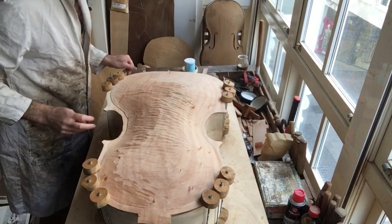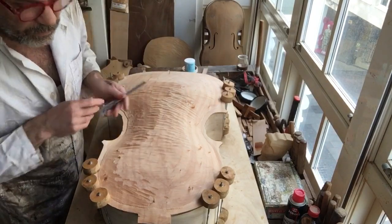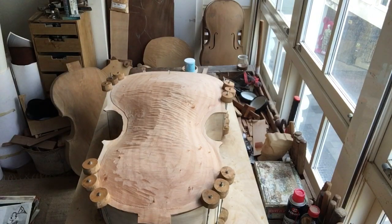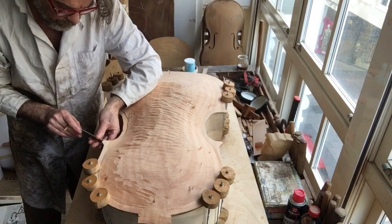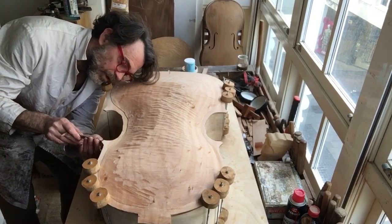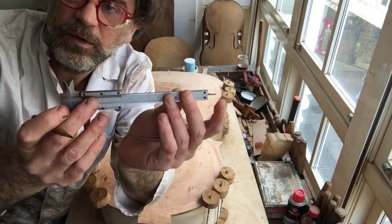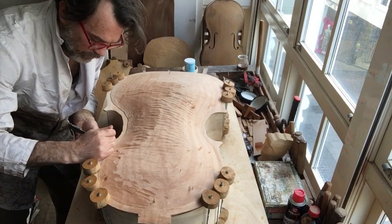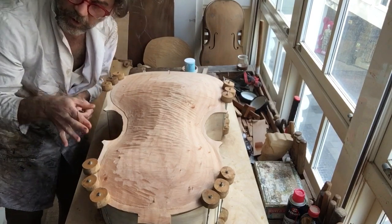The first thing is to take your calipers and a pencil — always have a pencil. Take your calipers and mark the place where the corners touch. This sliding caliper tells you how far away your corner is, so you mark that and know where your corner is, because you're working looking down on it.